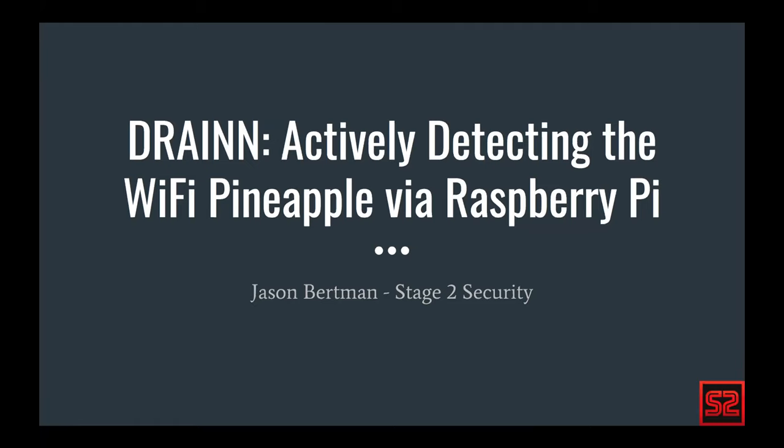My name is Jason Burton. I work at Stage 2. Today I'm going to be talking about detecting pineapples via Raspberry Pi via a small piece of hardware that we built that functions as a physical security token. It's more of a research project. We'll detail exactly what pineapples are, how they function, what things they take advantage of, and how we can counteract that. Most of my days I'm taking advantage of those things on the red team side, but this is more of a blue team research project.